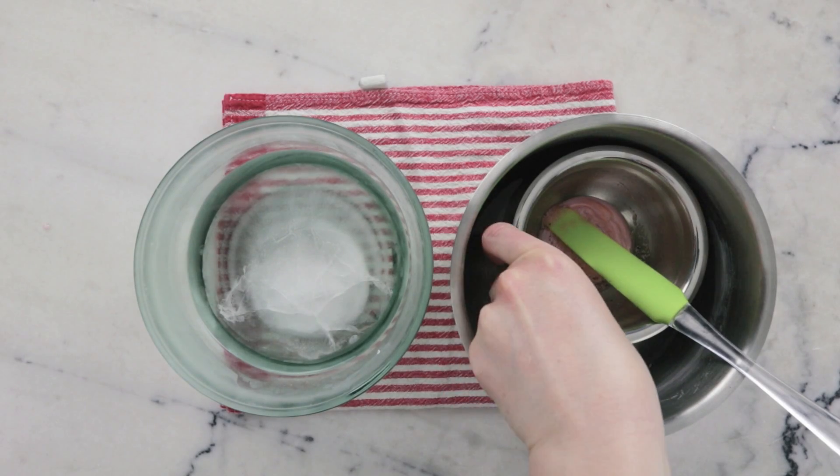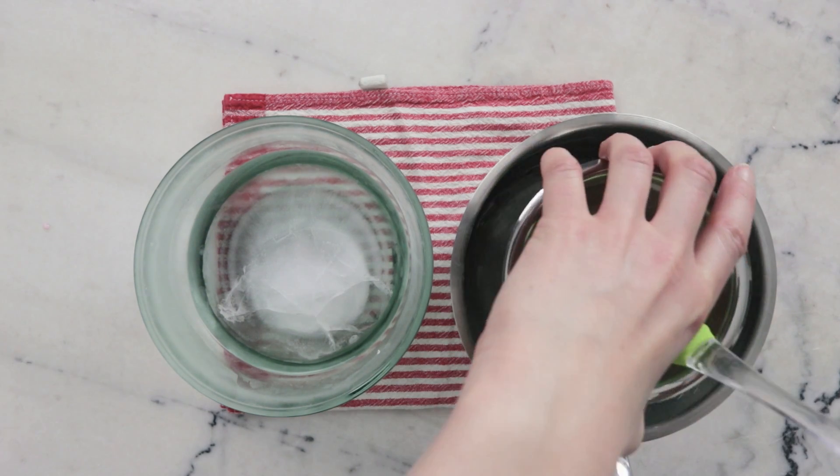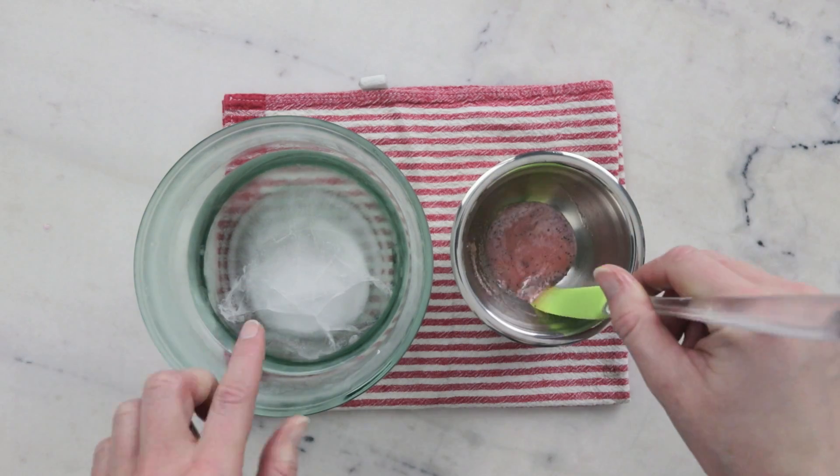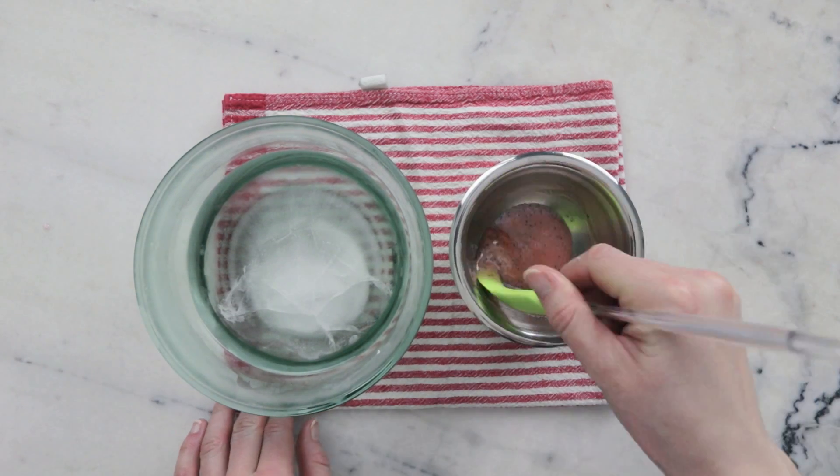Once everything has melted you can remove your pot from the heat and then remove your bowl from the water bath. Over here I have an ice bath and we're going to be using this to cool the lip scrub a little bit faster.